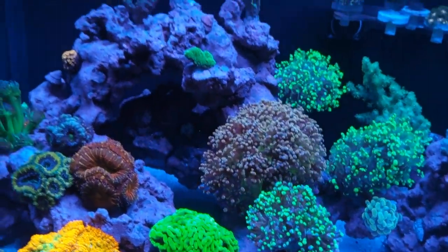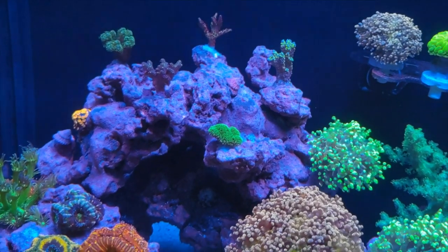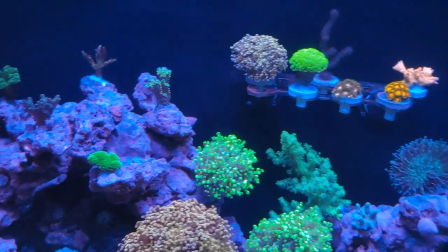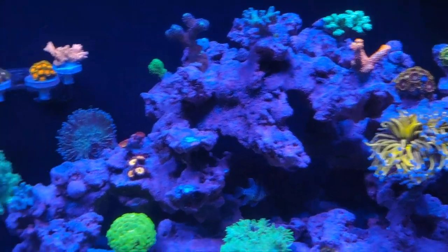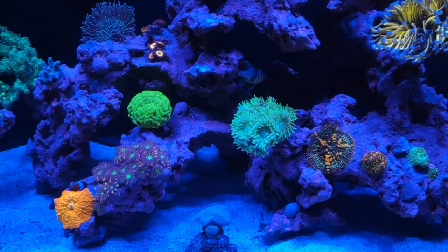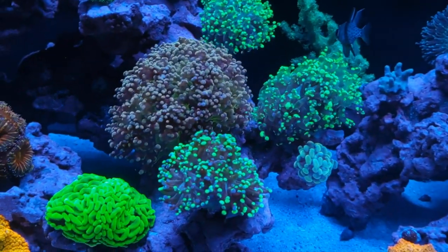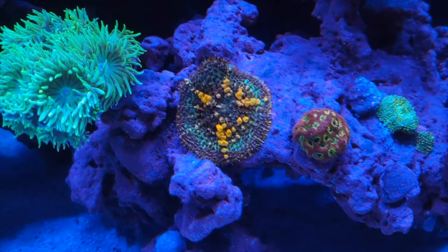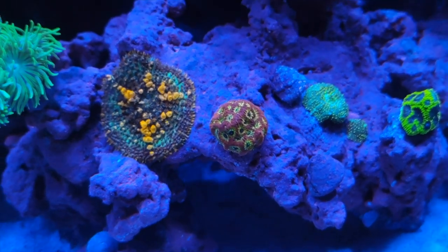SPS corals will attack each other — they will block light from one another, which is one way they kill each other, and they will also sting each other through coral warfare. When buying coral, do your research, ask the vendor or LFS tons of questions, and give your coral plenty of room. We all want to buy a ton of frags and have the tank look super colorful, but you've got to make sure one frag is not going to kill the next. I'm kind of worried about my sun-kissed bounce mushroom getting attacked by this favia.